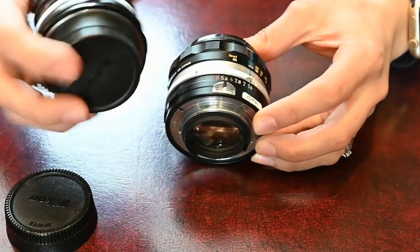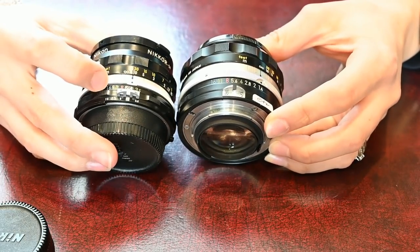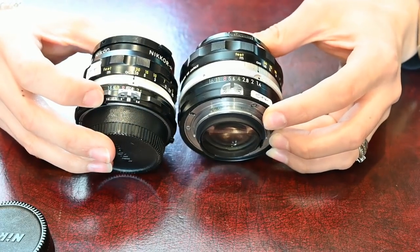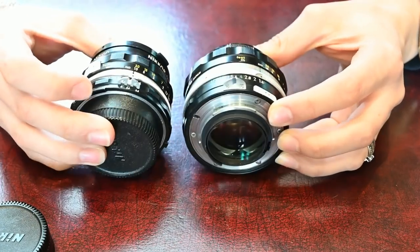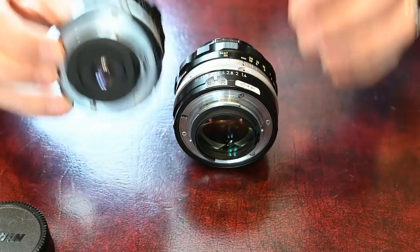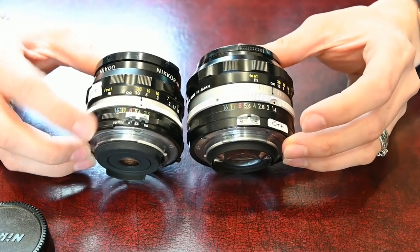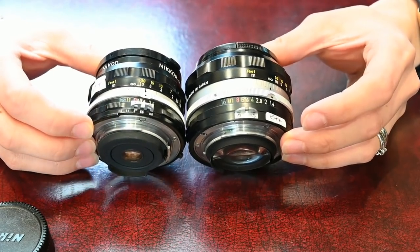Occasionally you'll find lenses like this one which have had a special ring put on the bottom by Nikon — this is an official Nikon aperture ring. People could change their lenses from pre-AI to AI when later cameras came out. You'll also see, if I take off the rear cap, that apart from the two sets of aperture numbers on this converted one versus one set on the pre-AI, there's also a little notch carved into the aperture ring so that it will go on more modern cameras.